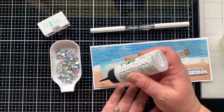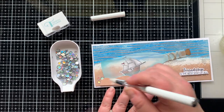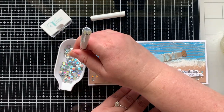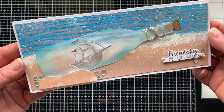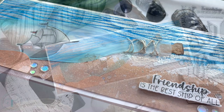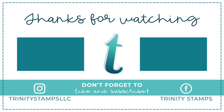This is going down onto my slimline card — eight and a half by three and a half — and now it's time for some embellishments. These are brand new from the Trinity Stamps shop and they have a holographic finish — so shiny! It kind of goes with the shiny part of the water. That finishes up my card. I love the ship in the bottle and I'm really happy with how it turned out. I hope you're inspired and enjoyed this video showcasing the new Friend Ship stamp set from Trinity Stamps. All supplies are linked in the description box below — see you next week!